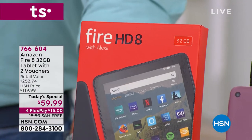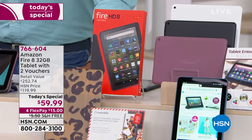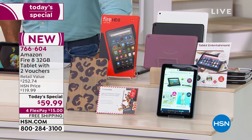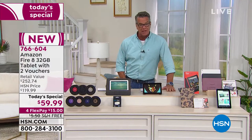Maybe dad wants a brand new tablet. At $59.99, which is about 50% off, it's half price — $59.99 rather than $119.99. You can find it on Amazon's website for a little bit cheaper, but not the price that we have.